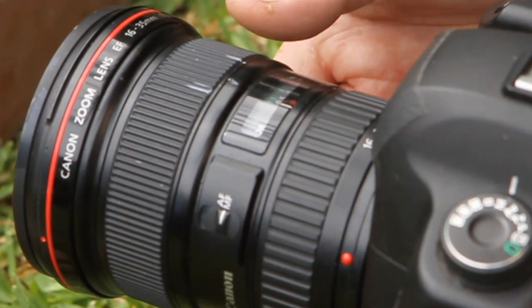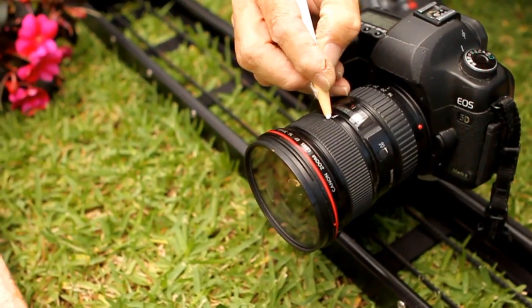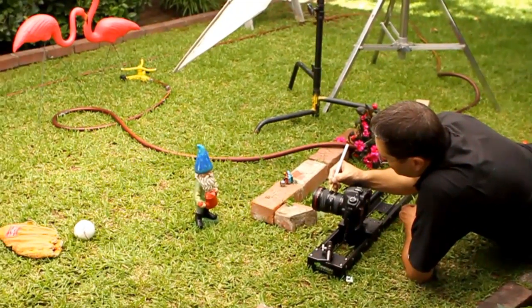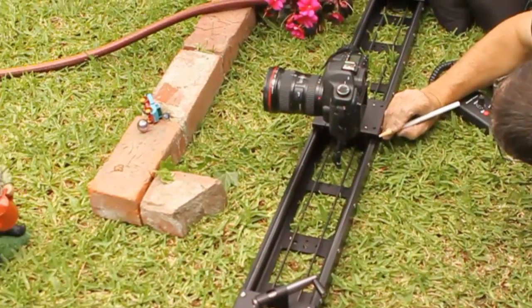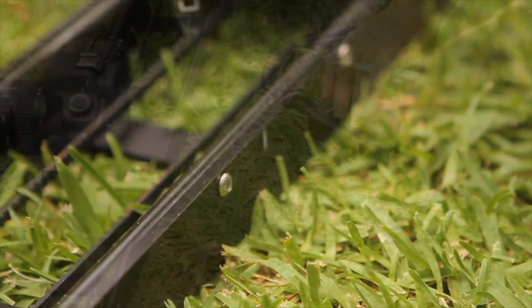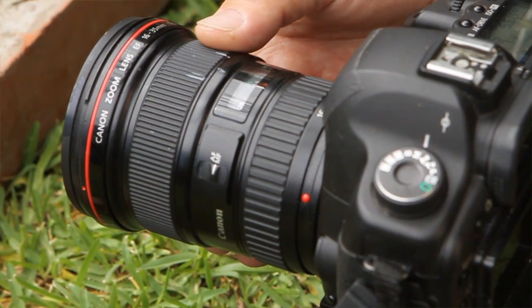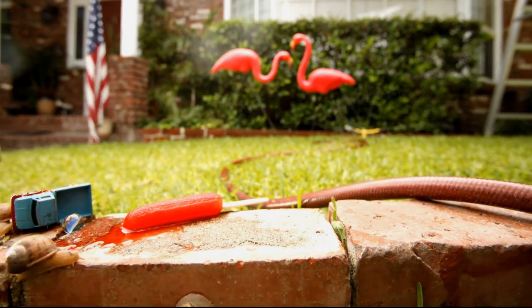I wanted there to be a focus change during the time-lapse sequence. What I did is I focused on the popsicle and made a mark, then focused on the gnome and made a mark. As we went across the carriage, I decided at what point I wanted to change focus from the popsicle to the gnome and made a mark on the slider. As the carriage came to that mark, I started moving the focus every 8 frames just a little bit between the close point and the far point until it settled in on the gnome.